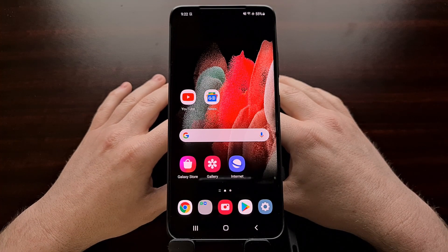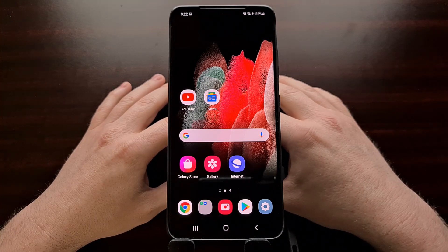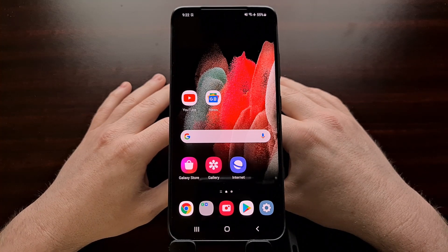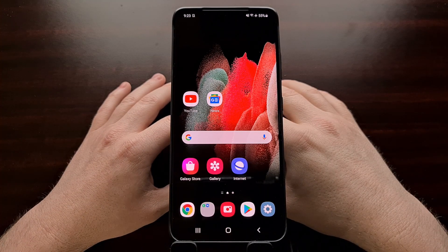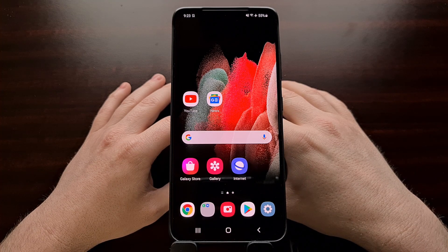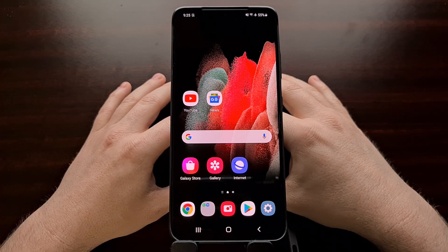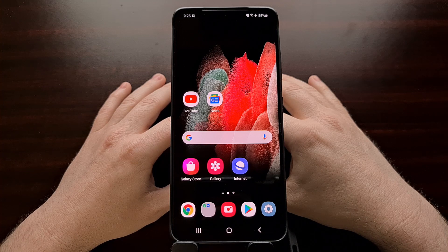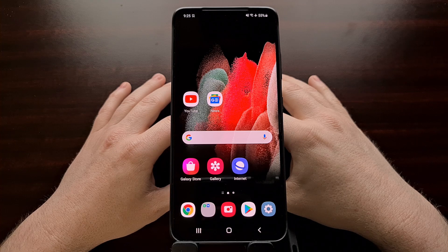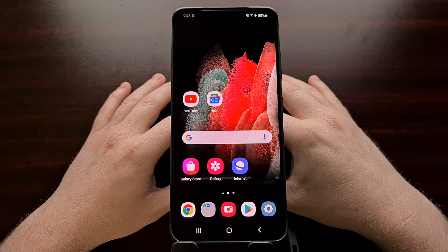Some people are getting Samsung smartphones for the first time right now due to the unique features that the Galaxy S21 offers. I wanted to remind people that there is a secret hidden menu in the gallery application. This feature is called Galaxy Labs and it's comparable to the Developer Mode hidden menu that we unlock, or even the Chrome Flags experimental page that I've talked about in recent videos.